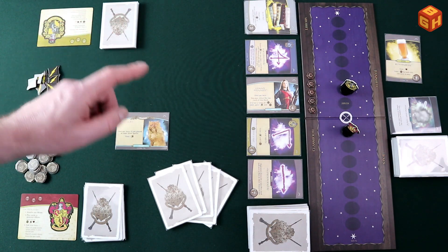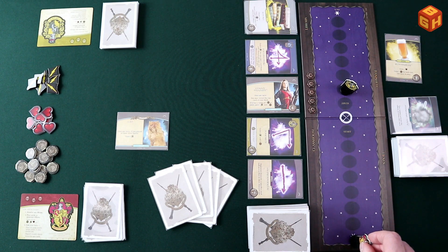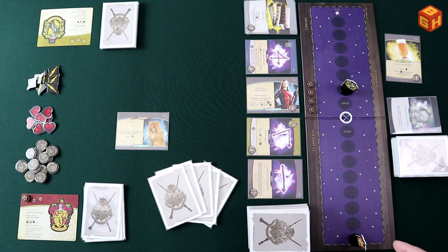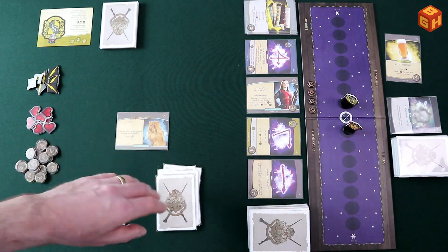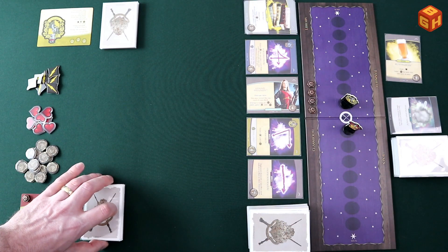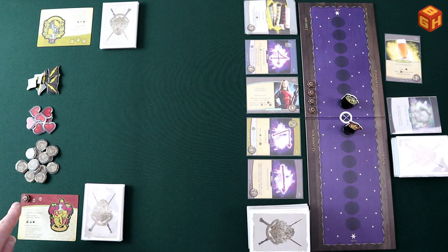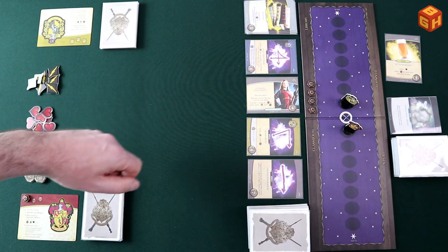Players alternate turns until one player has lost enough health to become stunned — the final spot where you still have one health left, and if you take damage there you are stunned. When that happens, take one of the stun tokens and put it on your house card. The game resets: both players put their standees back on the starting position, take all cards in hand, discard pile, and allies in play, shuffle them all together to form a new draw pile, draw five new cards, and start a new round. Players keep playing until one player has three stun tokens on their house card — that player loses and the other player wins.